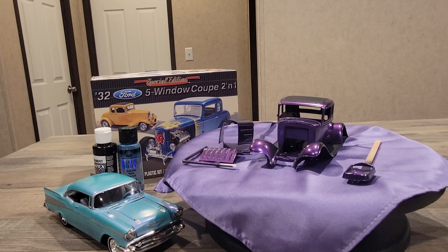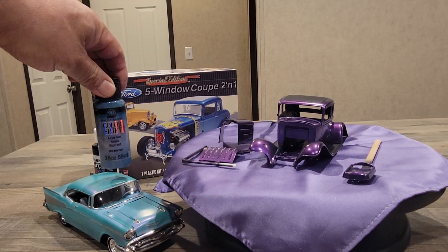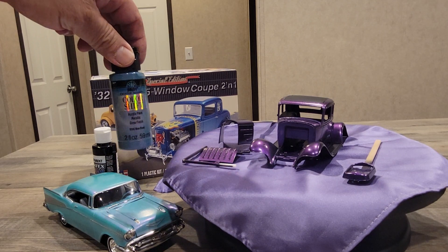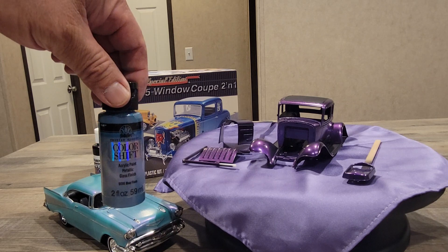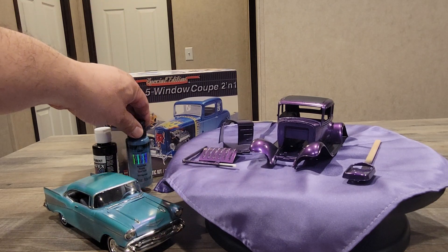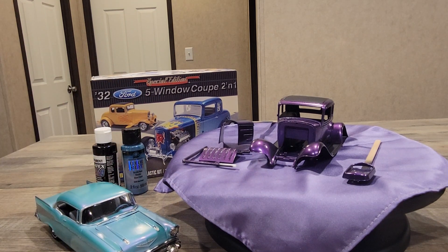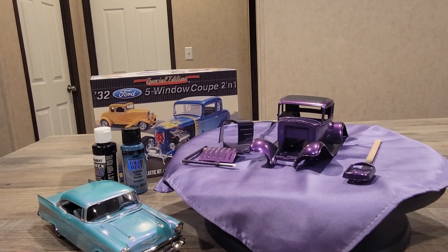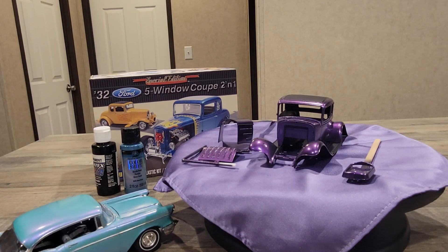I saw another modeler demonstrating how to work with acrylics, and thank you for your video — I learned a lot from it on how to work and airbrush acrylics. He sprayed this and I've used it, and it's kind of the reason why I have this Bel Air. It's called Blue Flash — a color-shift paint.